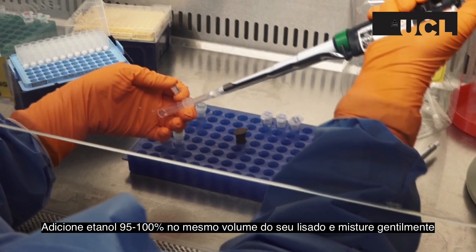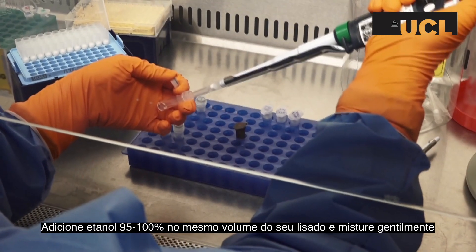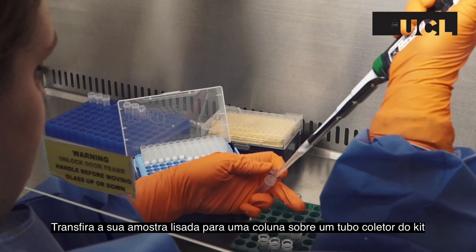Add an equal volume of 95 to 100% ethanol to your lysed sample and mix thoroughly. Transfer the lysed sample into a spin column which is placed within a collection tube.